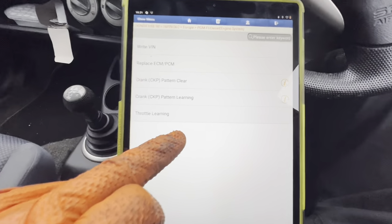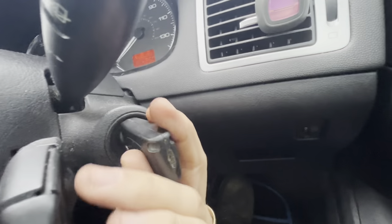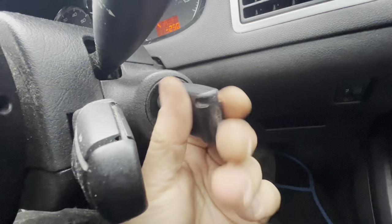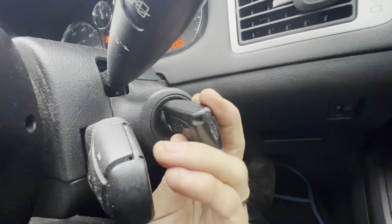We've come into the engine control unit special functions and there's throttle learning. Right, so we're on the next job — this little Peugeot, I think it's a 207 or 208. The complaint was the key wasn't turning in the barrel. It wasn't at the time, but I had a little play about with it, got the spare key, and it's obviously now turning. So maybe the barrel was just getting stuck on one of the wafers — barely done anything to it.